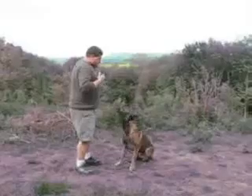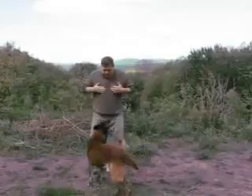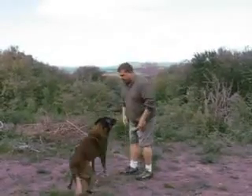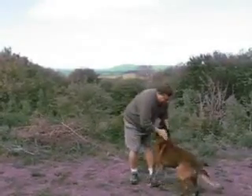Let me show you how I teach dogs and then I'll explain it to you. Watch this. Good boy. Good boy.